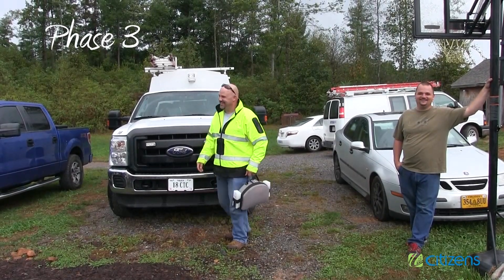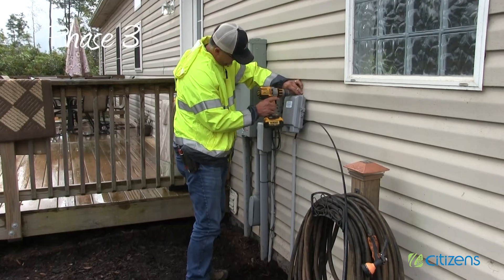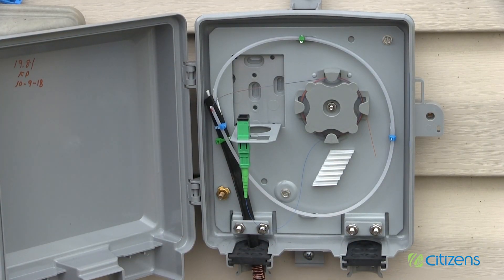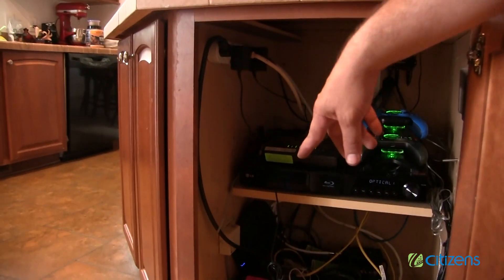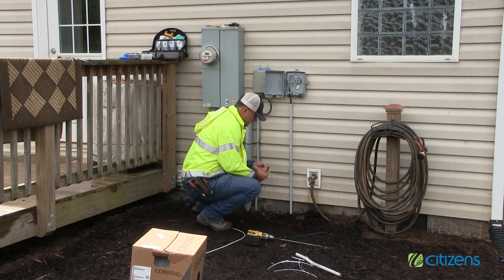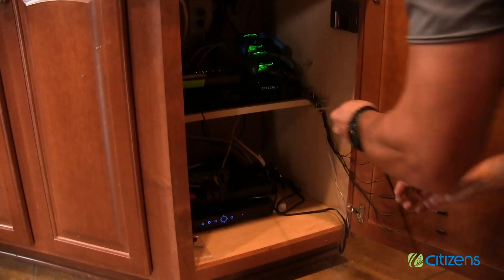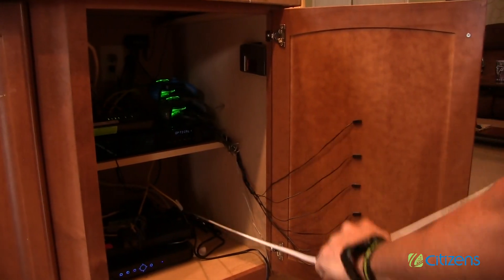Phase three: basic installation at the home. Citizens will need to install the fiber optic drop on the outside of your home with the transition box to protect it from the elements. Once the transition box is mounted, we like to discuss the proper placement of the ONT inside the home with the homeowner. The proper placement of the ONT will help to ensure the best Wi-Fi coverage in your home so that you can stream seamlessly. The citizens technician will discuss the entry point of this fiber optic line before doing any drilling on your home.